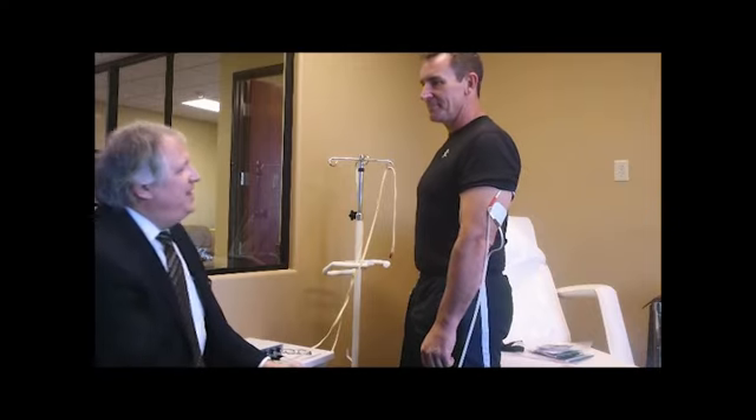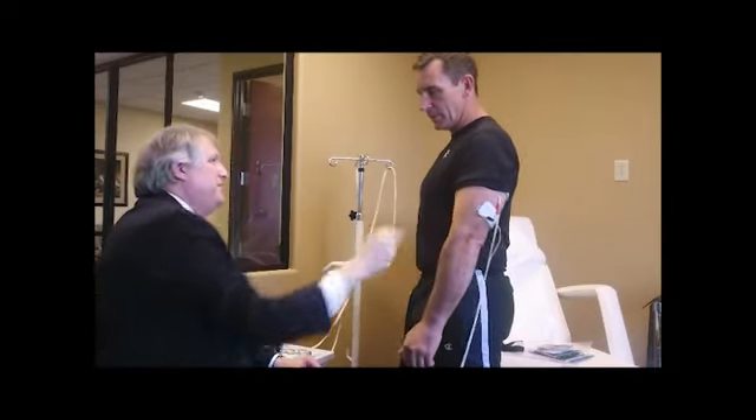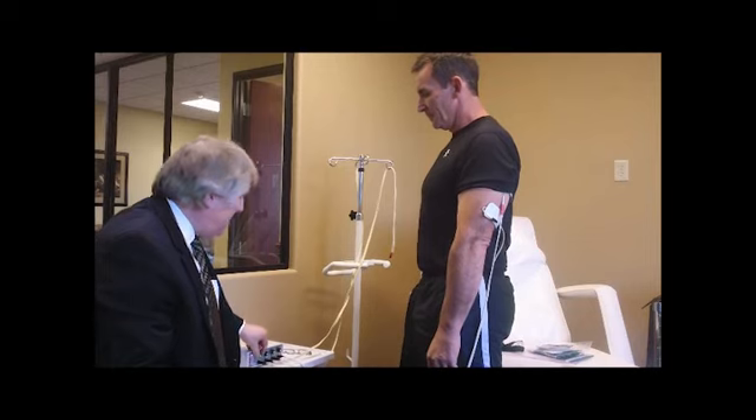You've got some serious guns here. We've hooked up your tricep here, and of course the opposing muscle group is the bicep. So the agonists — we're going to stimulate to make your arm straight. Every time this light comes on, we're going to cause the arm to straighten.